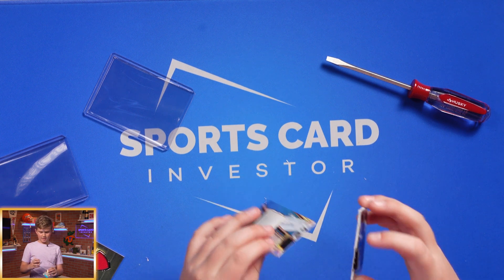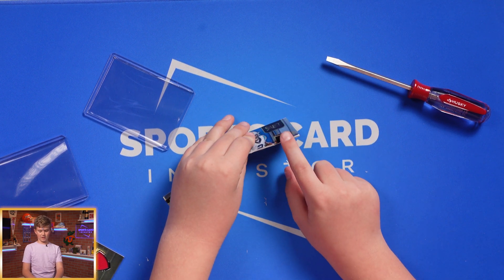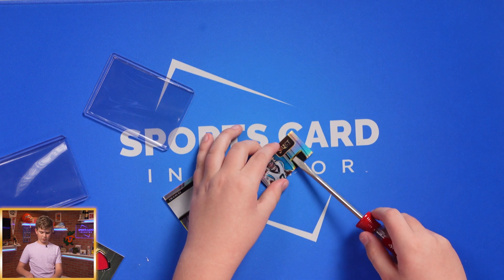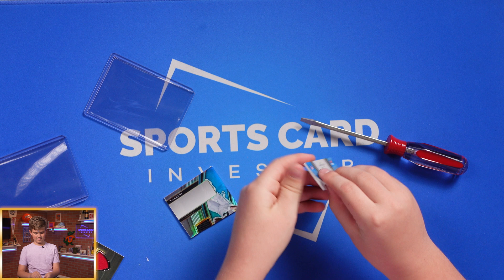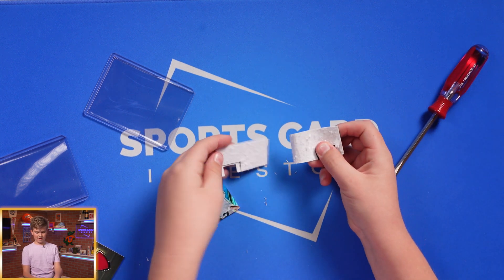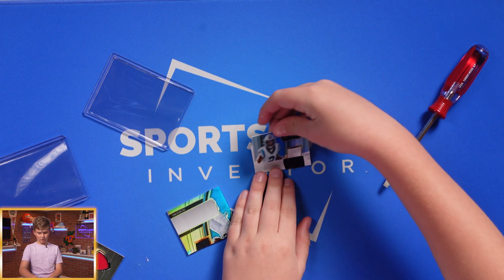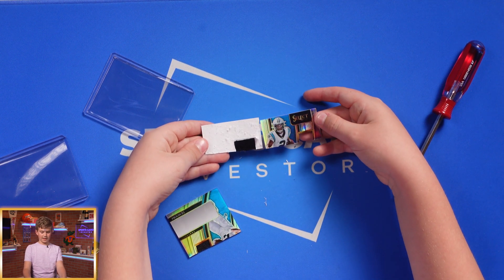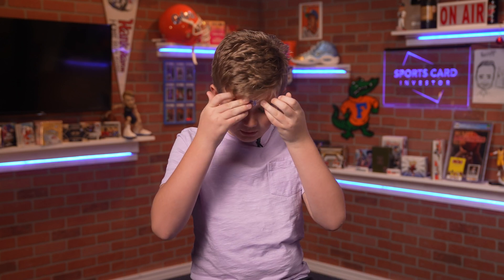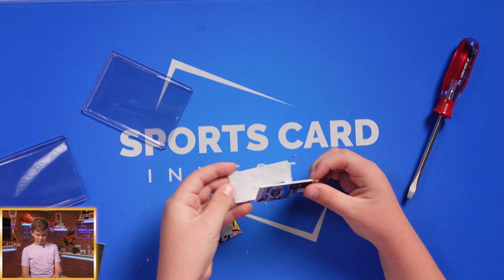Yeah, it's about what I expected. Here's the top half of the card — as you can see it's pretty thin. The jersey piece is really thin. I'm going to use my screwdriver and try to get under here a little more. So here's what it is: the patch looks more like velcro right now, and the top of the card would have gone around this patch. There's a little bit of extra patch right here, and this is really cool — that's my autograph area.